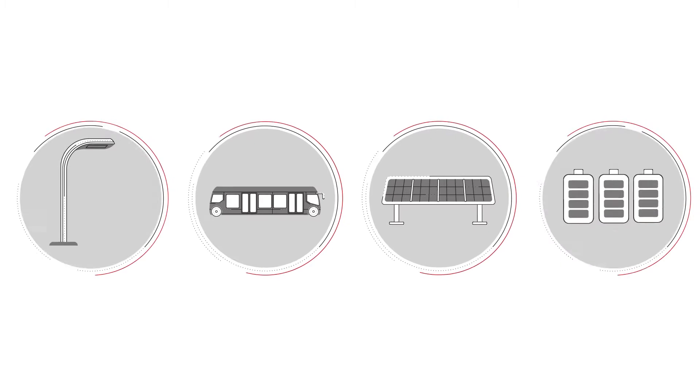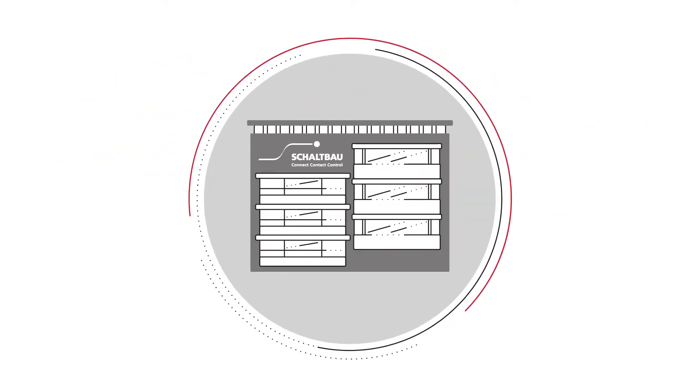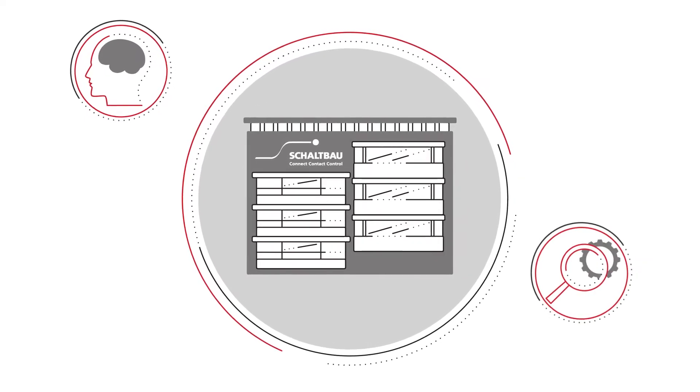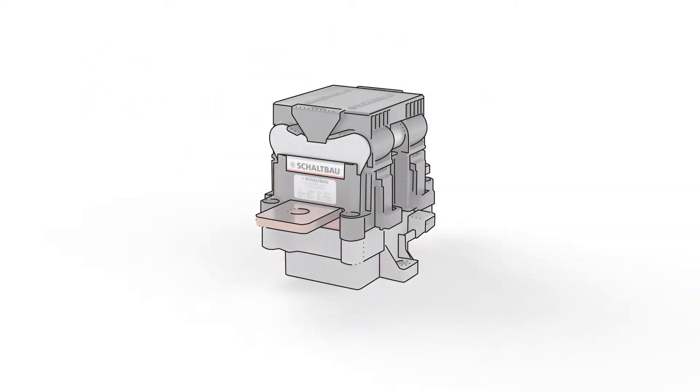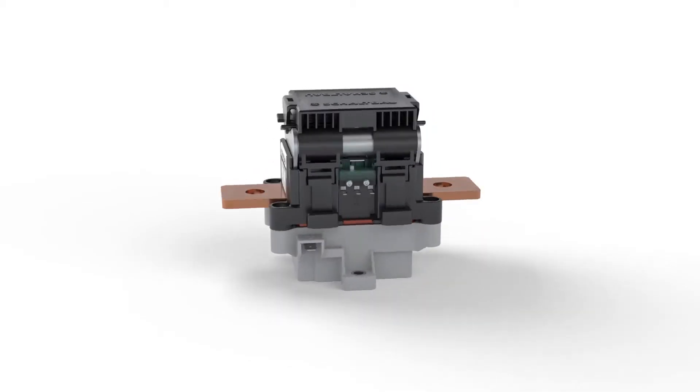The need for reliable contactors for DC applications is growing. At Schaltbau, we have combined our extensive experience with the latest developments to create the C310 series. Compact and innovative, the C310 DC contactor.